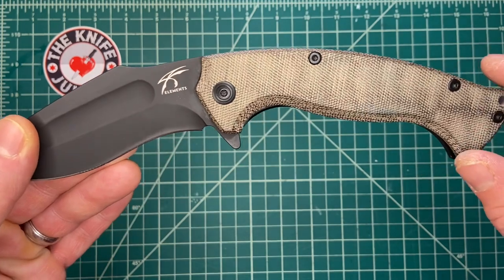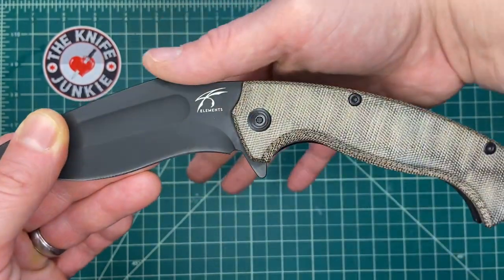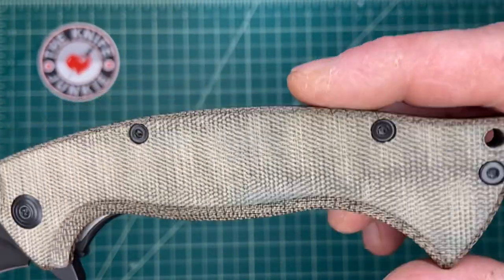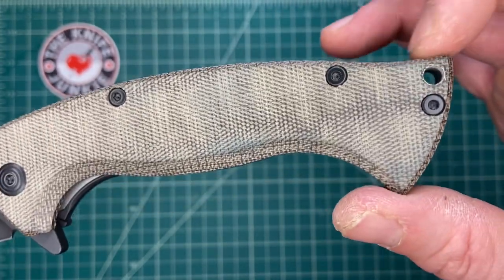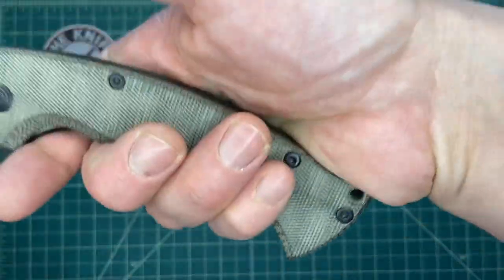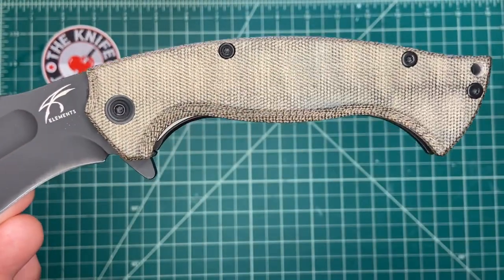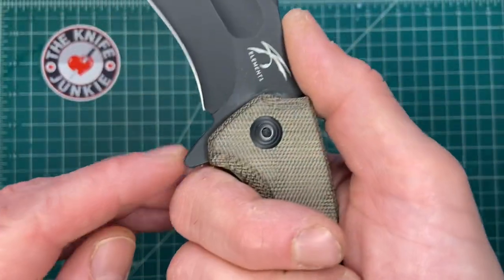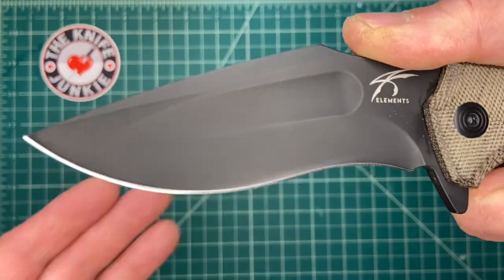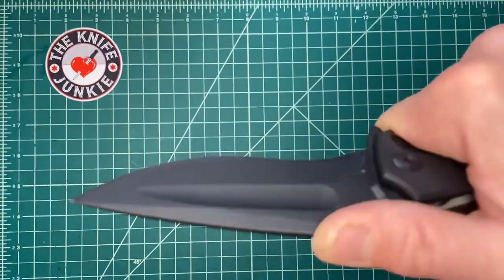The ergonomics on this thing are incredible. This continuous curve from where your thumb nestles into the back of the blade, curving the entire way. There's a little scoop up here like you would get at the pommel of a traditional kukri, to maintain and bolster your grip in a chop and arrest the movement. On the other side you have this bird's beak, and this perfect palm swell fits the hand beautifully. It's all capped off with the flipper, which is a nice guard to stop your hand from running onto that blade — because it's very, very sharp and recurved.